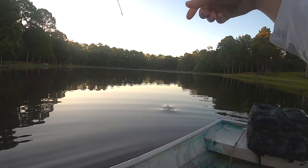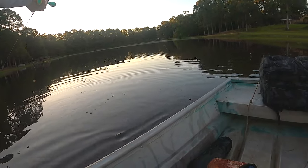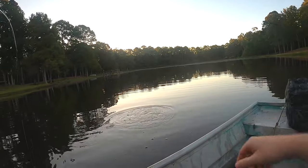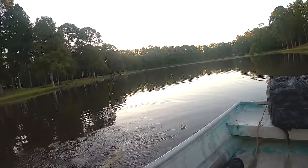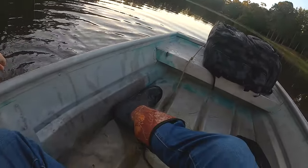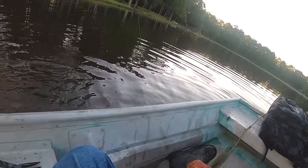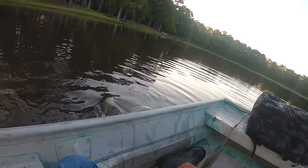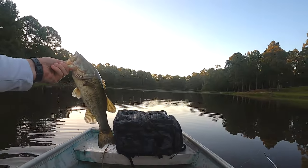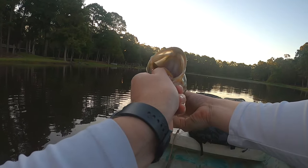Got another one. Fish number three. Let's see if we can get them in the boat — I think it's a little better one. Yeah, I think that's the best one we got so far. He's about the size of those other ones, but a nice one though. He choked on that Senko too — he wanted that.